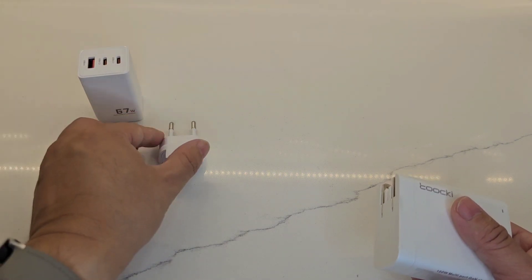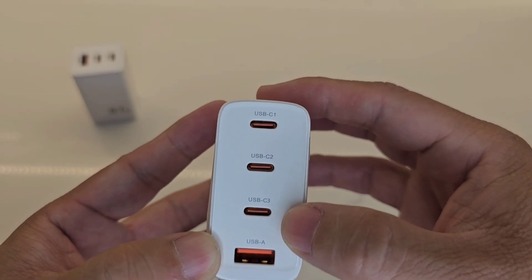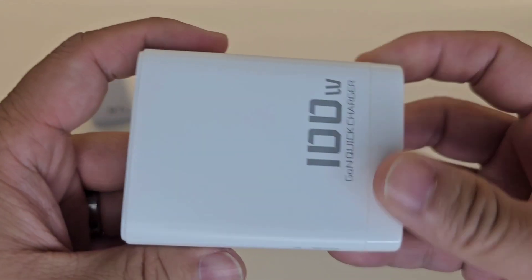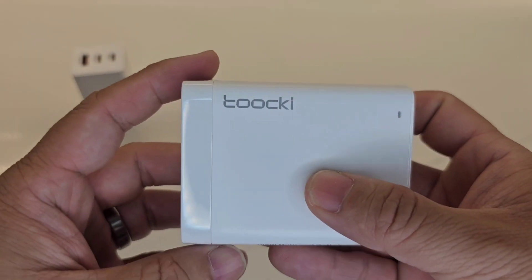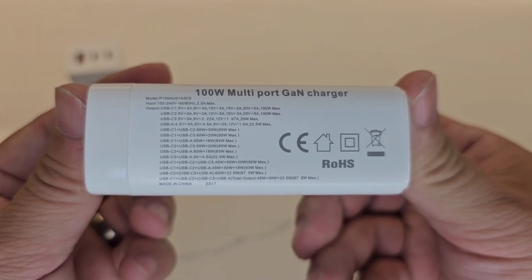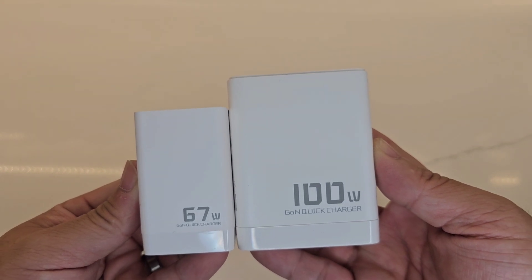There's a mechanism to lock it into place with a little notch — pretty awesome. The adapter itself has an LED light, USB-C1, C2, C3, and USB-A, rated at 100 watts with quick charge. It has a shiny surface on the bottom and a matte finish everywhere else — very nicely done. It's a 100-watt multi-port GaN charger.